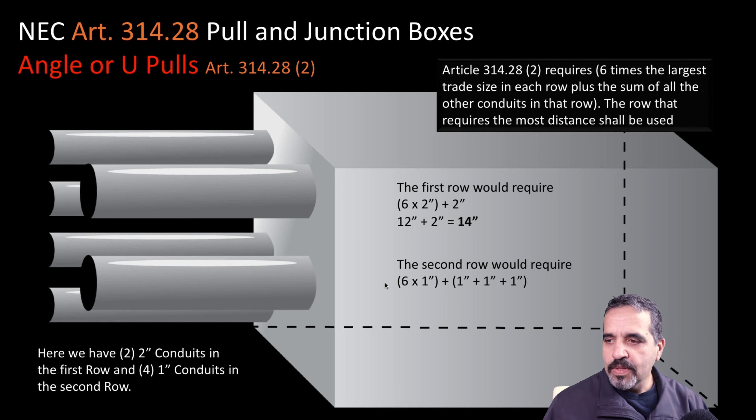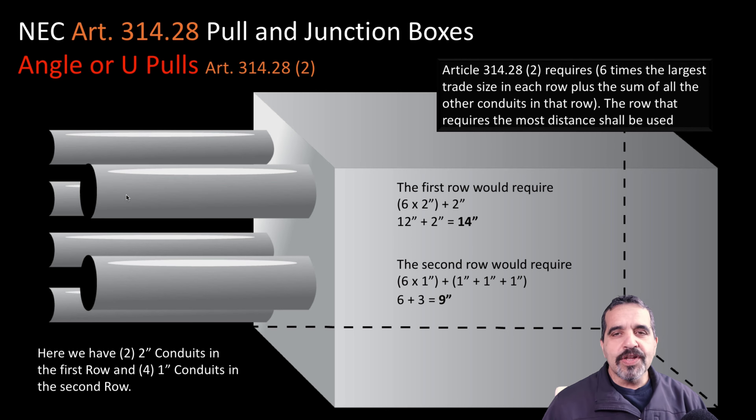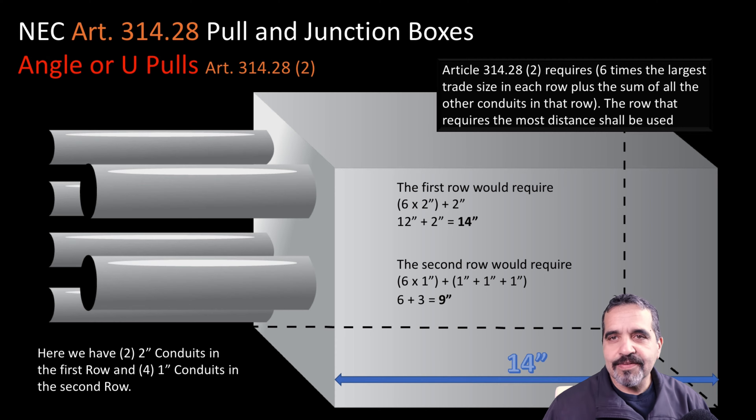The second row has four one-inch conduits. Six times one is six, plus one plus one plus one for the remaining conduits, so the second row would require a nine-inch side-to-side box. Comparing both rows, we go with 14 inches as the minimum — this box could be larger than 14, but at a minimum it has to be at least 14 inches wide.